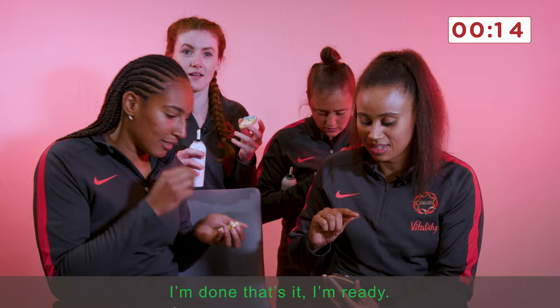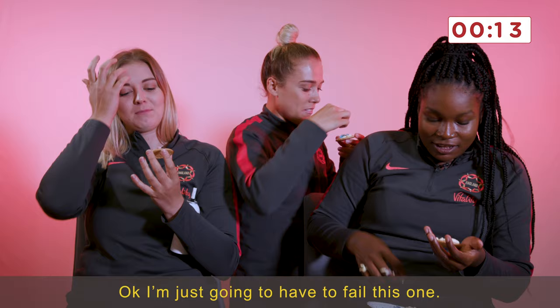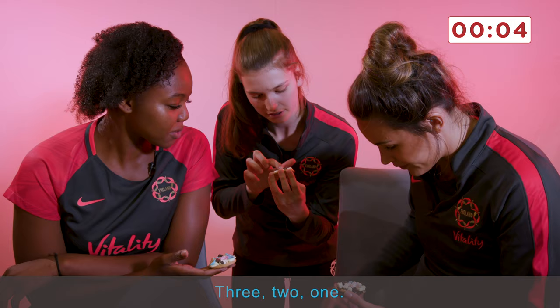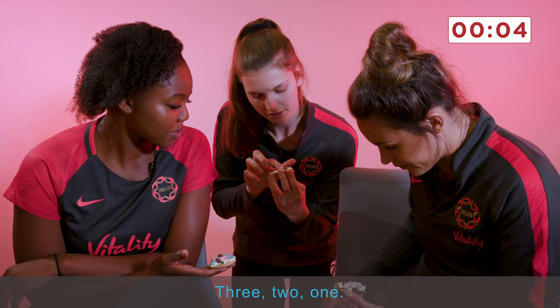Mine's a bit scary, to be honest. I'm done, that's it. Mine's done. Ready? You do it. OK, I'm just going to have to fill this up. What have you done? Done. Three, two, one.